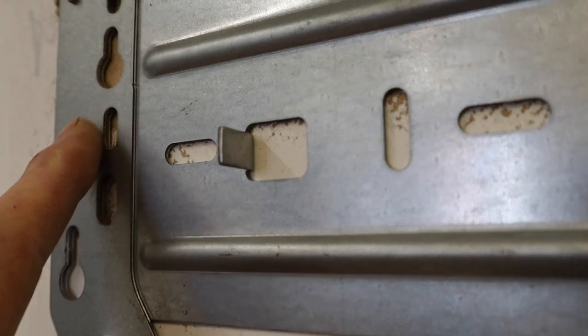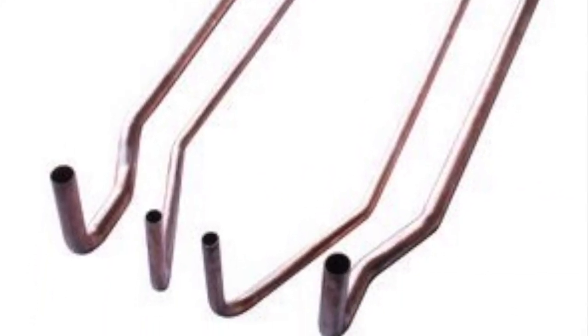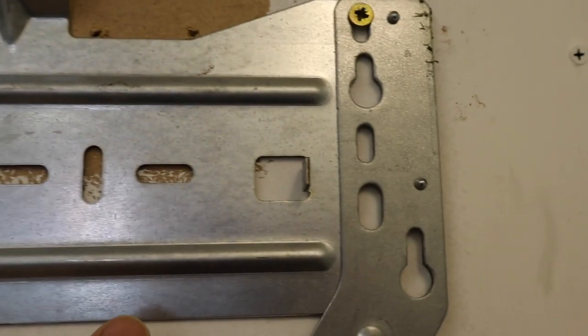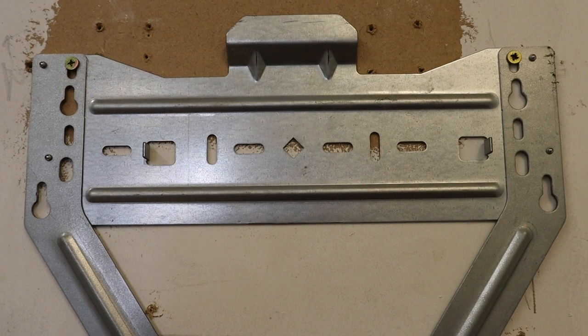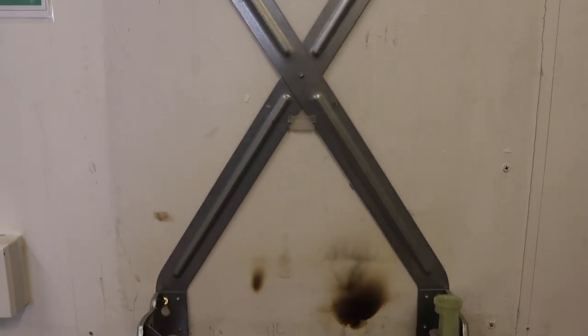These little taps show you where to put the pipes. Worcester actually do a set of pipes for you to use inside here if you're too lazy to do your own bending. On this side you'd have the flow, then the hot out, then the gas. On the other side, you'd have the cold water in and the return. As long as you've got enough room at the top to get your filter in - because every boiler now needs a filter - it's pretty good.